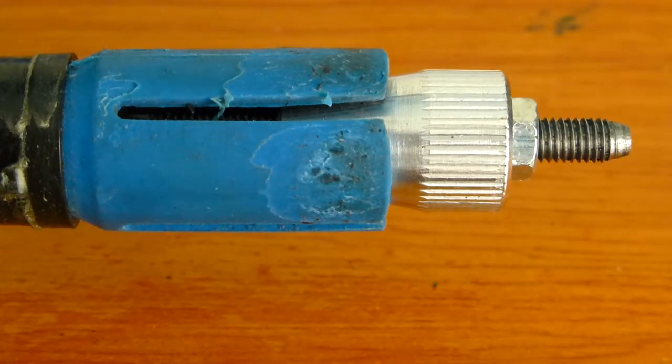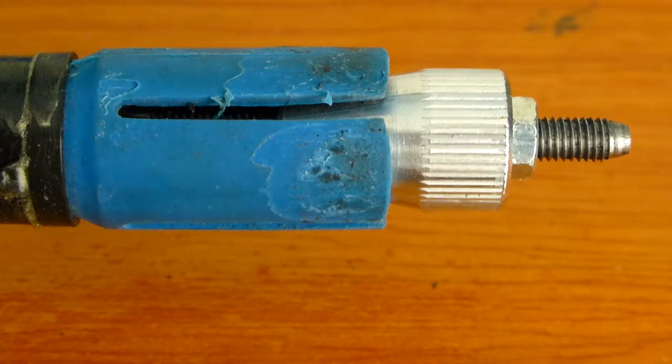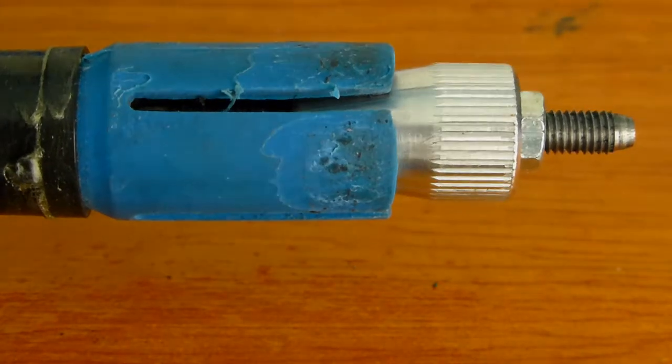When the lever is released, the aluminum cone will move in, forcing the rubber gripper against the outer tube, locking the position of the microphone stand.